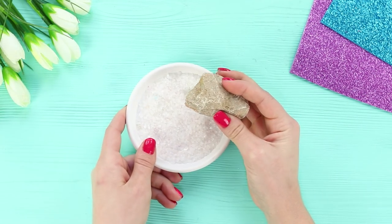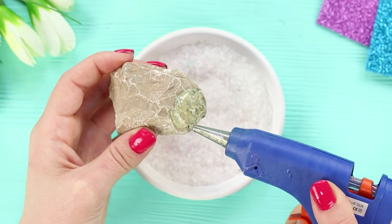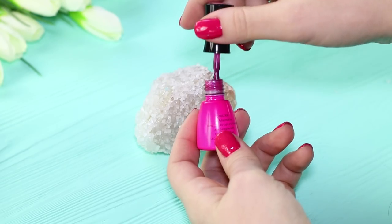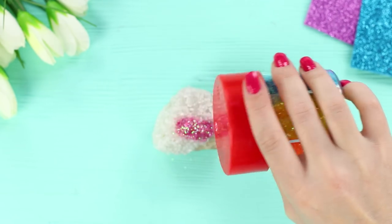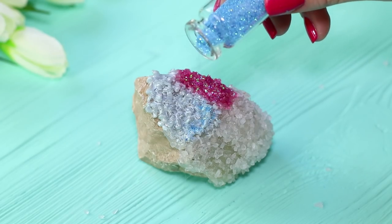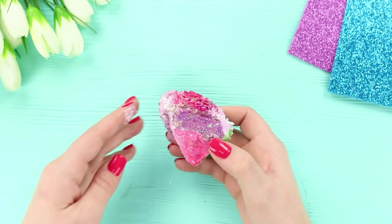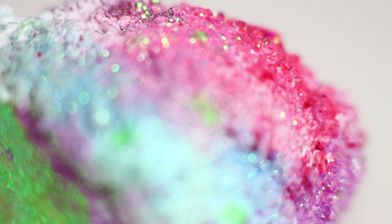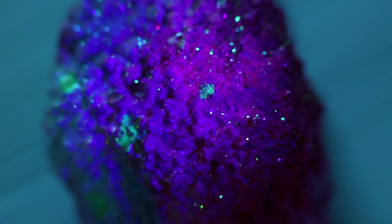For the next nail polish craft, you will need a stone and some sea salt. Cover a part of the stone with hot glue and dip it in the salt. Paint the salt with nail polish. Sprinkle glitter on top. Add a bit of a different color and some shine too! Paint the stone in bright colors from all sides. It turned out an unusual gem — like from a fairy tale! Look how beautifully it glows in the dark!